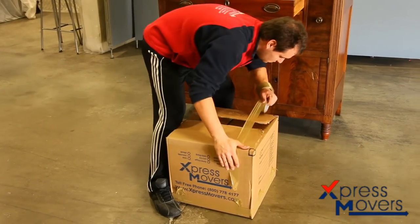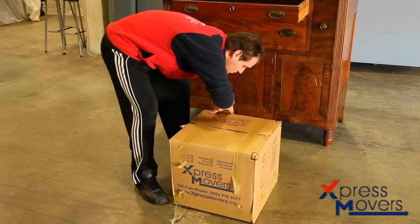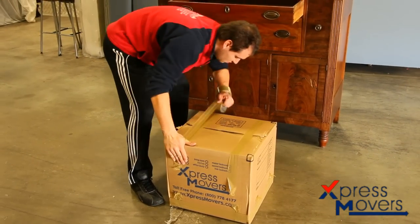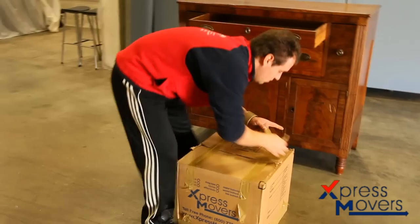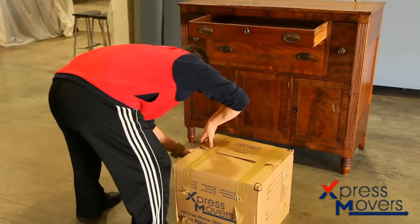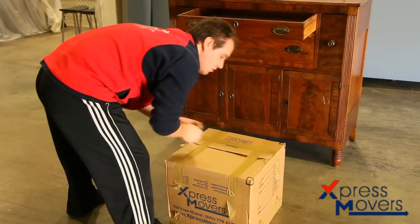This is the proper way to handle the contents of a dresser for safe transportation for any local or long distance move. This is how our employees do it and we hope you enjoyed watching this short clip. If you have any comments or suggestions for what you would like to see in our short moving tips, feel free to contact us. We're here for you and all of our customers.